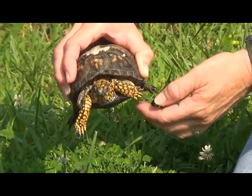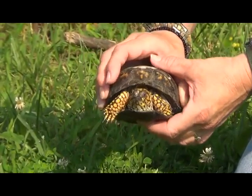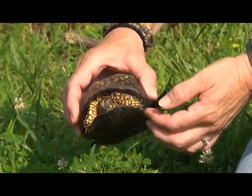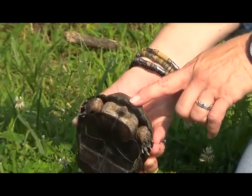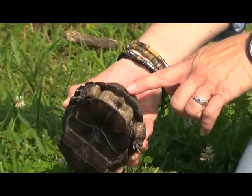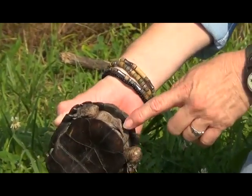Eastern box turtles — the males — are very territorial. They'll fight off any other males that come within their territory, so those long toenails are for fighting. Also, look at his tail — his tail is much longer than a female's. Watch him tuck it in.